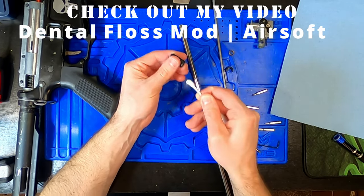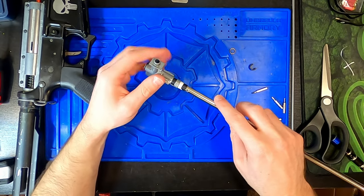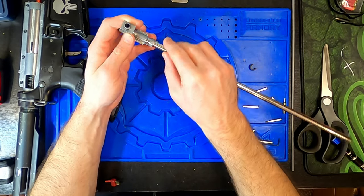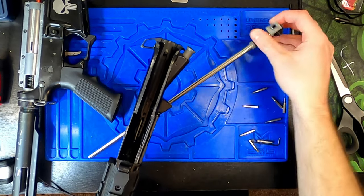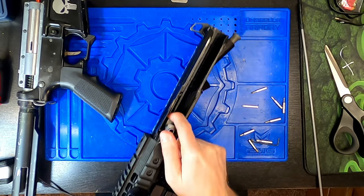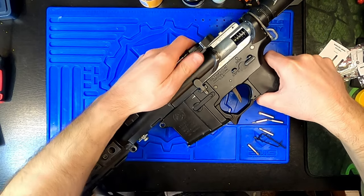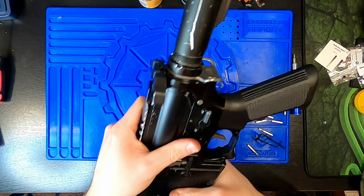If you haven't already checked out my video on the dental floss mod, now's the time — you can apply this mod to gain a bit of extra FPS with little effort. Reinstall the bucking and barrel, minding the orientation guided by the barrel c-clip. Don't forget the barrel stabilization ring and don't lose the hop up spring. Reinstall your barrel. As you slide the upper receiver onto the lower shell, mind the charging handle which might catch on the top nub of the gearbox shell — just before sliding it back all the way, gently pull up and back on the charging handle to clear the nub. Don't pull too hard or you can easily over-stretch the spring.